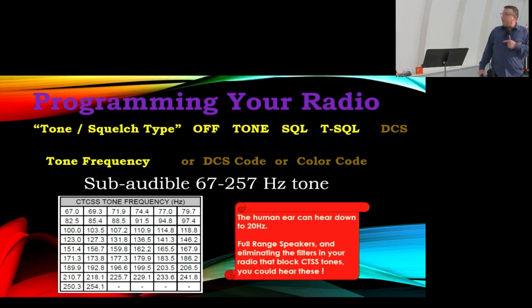There are also some other modes — DCS and color code — which I've put in lower contrast on the slide because I'm not going to get into those right now, but we will cover them a little bit later.